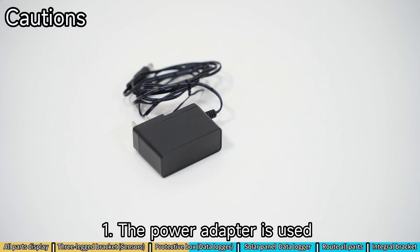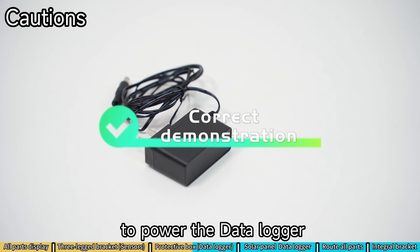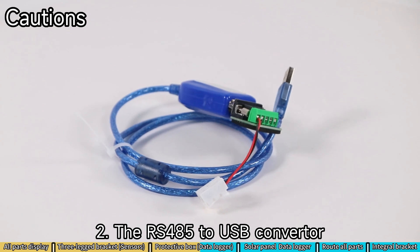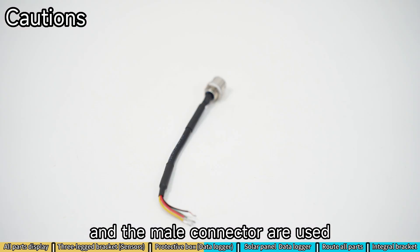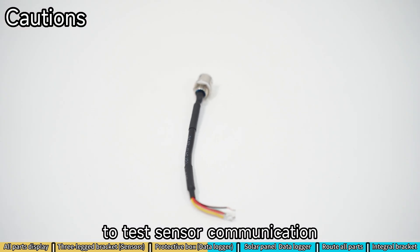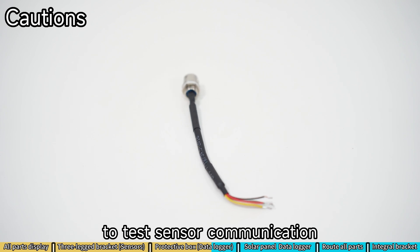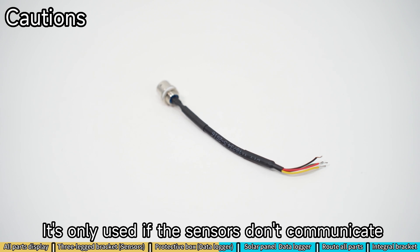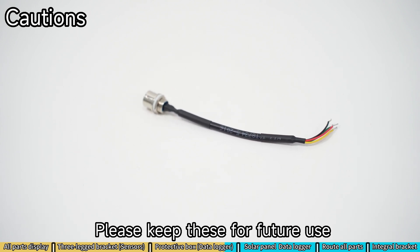1. The power adapter is used to power the data logger. 2. The RS-485 to USB converter and the male connector are used to test sensor communication. It's only used if the sensors don't communicate. Please keep this for future use.